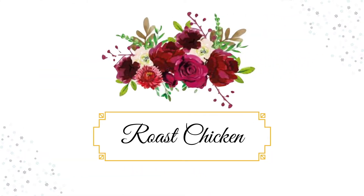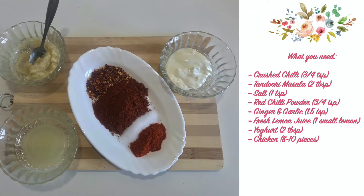First of all, let's do chicken roast. For the chicken roast, I'm taking 3 quarters of crunch chili, 2 large chicken roast and 1 small chicken roast, 1 large chicken sausage and garlic, 1 small lemon juice, 2 large chicken yolkhert, and 8 to 10 pieces of chicken.